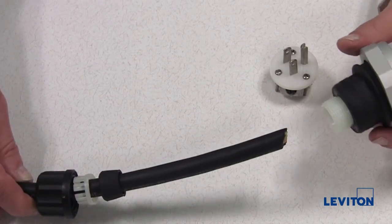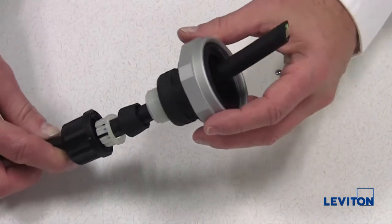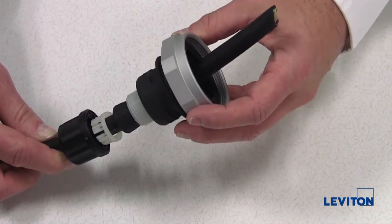Insert the cord through the back end of the rubber housing, allowing it to protrude through the front end to facilitate attaching to the wiring module.